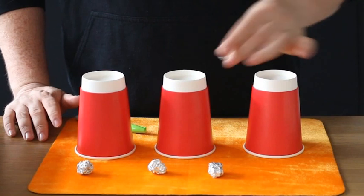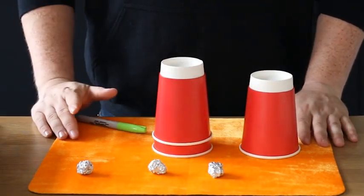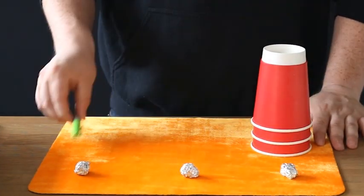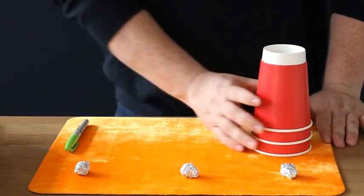You take one ball and place it on the center cup. You take one cup and place it on top, then take another cup and place it on top. Move your cups to one side, spread out your silver balls — you are now ready to start.